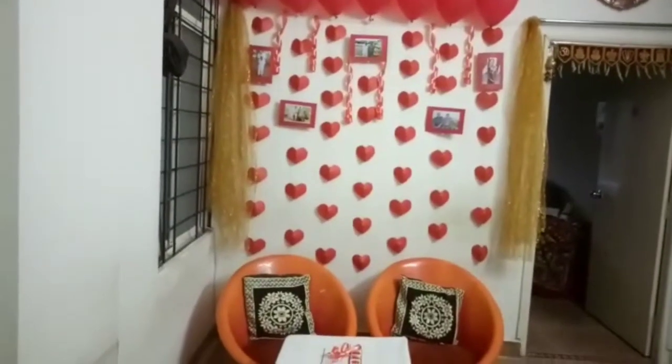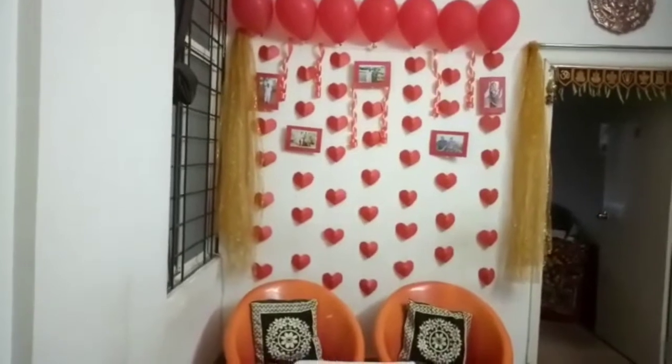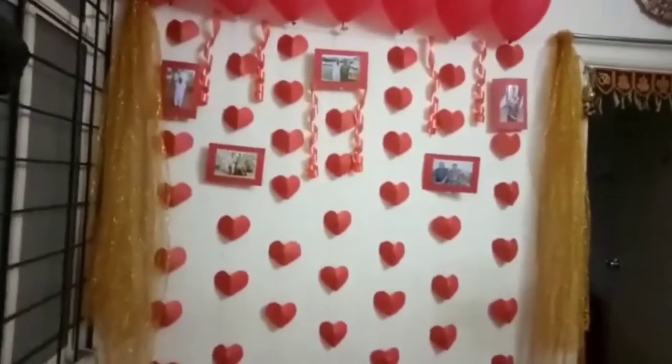Hi everyone, today is my grandparents' anniversary so I have done this decoration. I have done these paper 3D hearts.